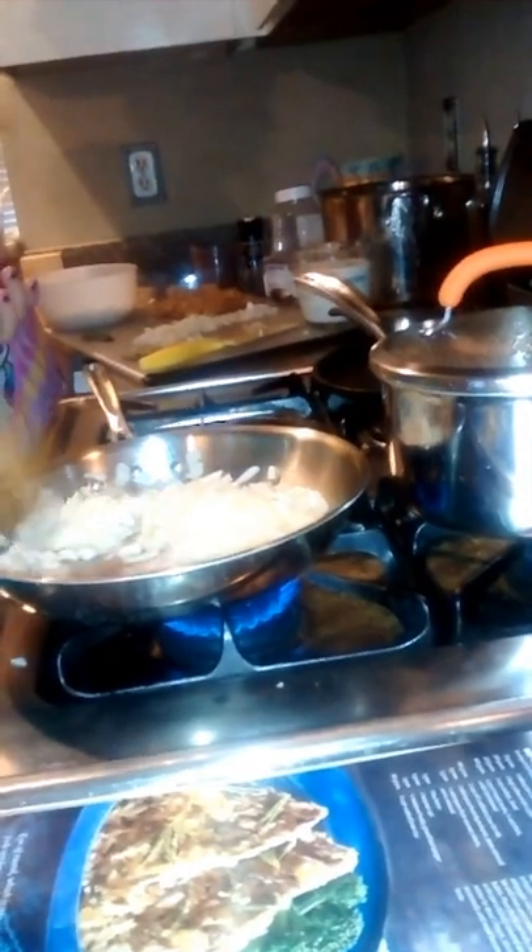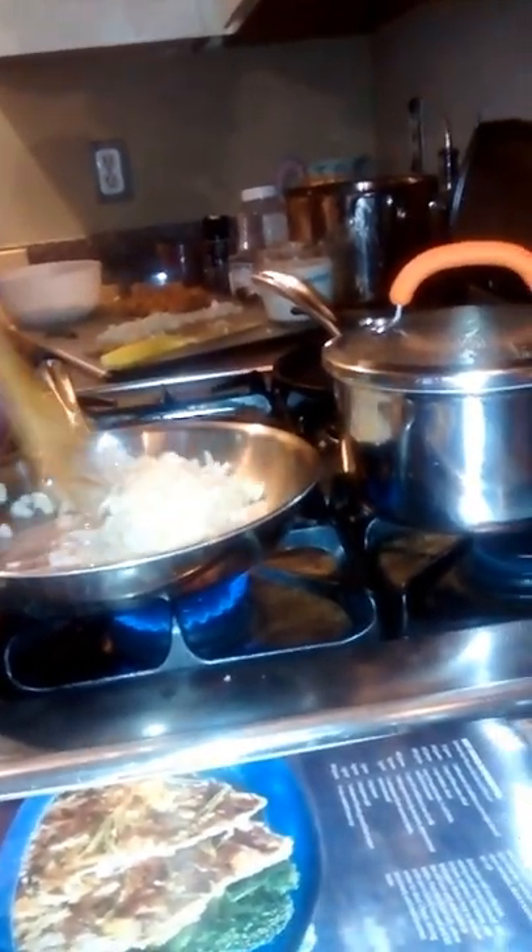After we sauté for about three minutes so it's translucent and lightly brown, we're going to add the jackfruit instead of the eye of round. We're just going to do this for a few more seconds. It's looking really good — smelling good in here, Charlie? Yeah, it smells real good. It smells like onions — it's kind of making my eyes a little teary.